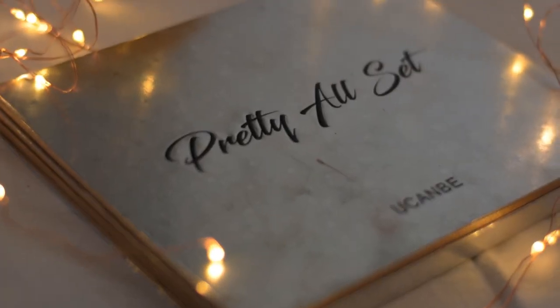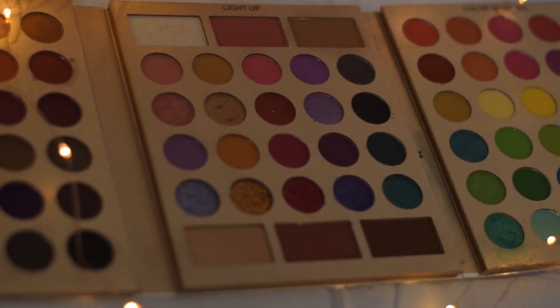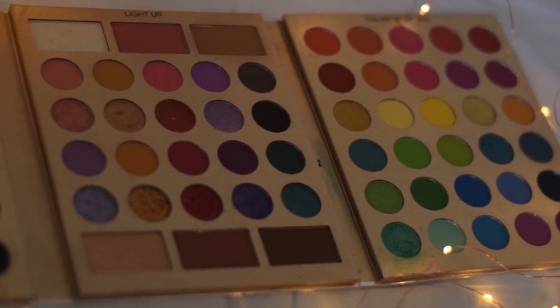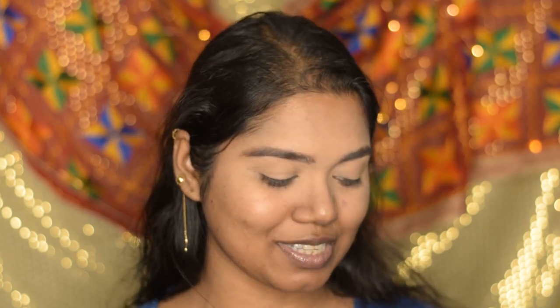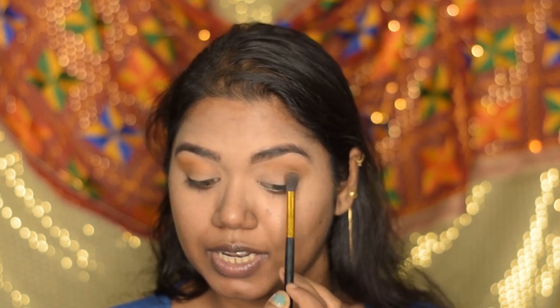For today's eye makeup I'm going to use this Pretty All Set palette from You Can Be, which has a huge range of colors. I'm giving all the product links in the description below. For the transition shade I'm going to use this color and apply it on my crease area. Since I have hooded eyes, I'm going to pull it a little bit higher than the crease line.